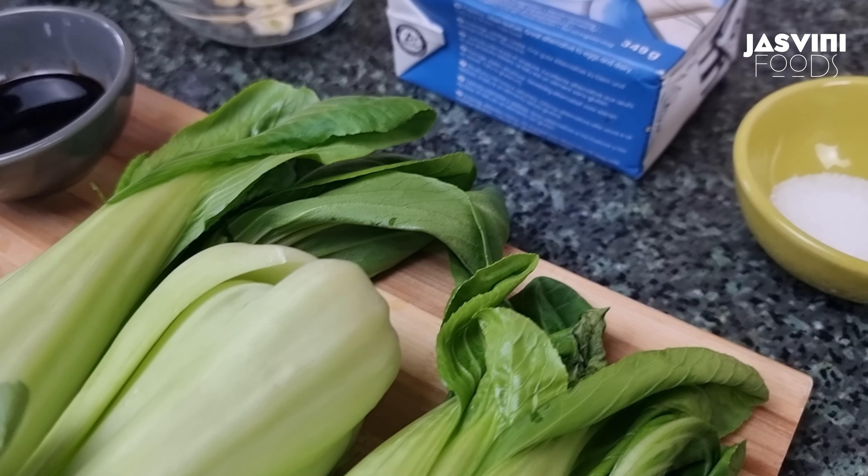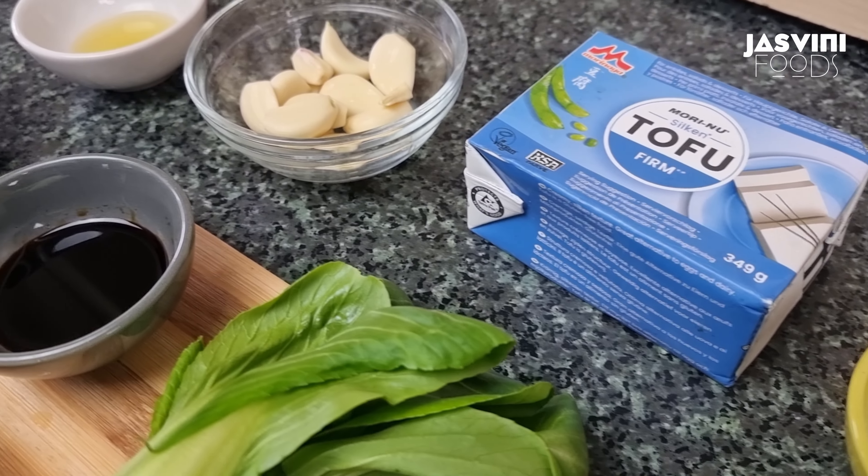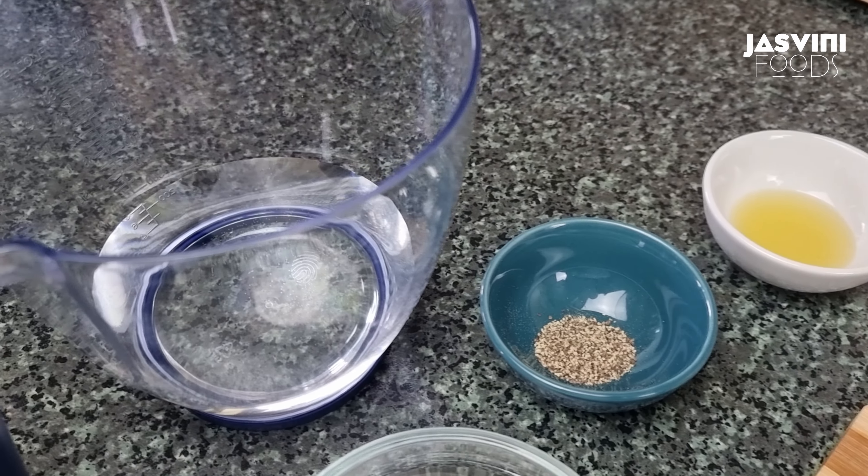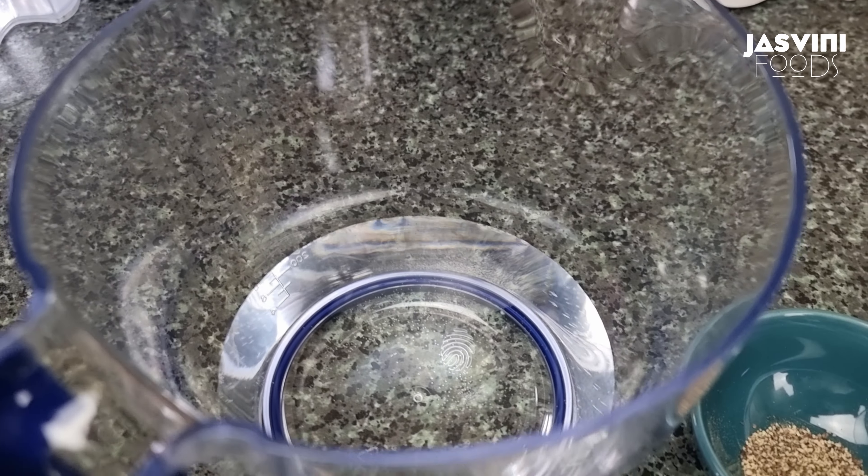Welcome to Jasmini Foods. Today, I am happy and healthy. I am happy to make a stir-fry.